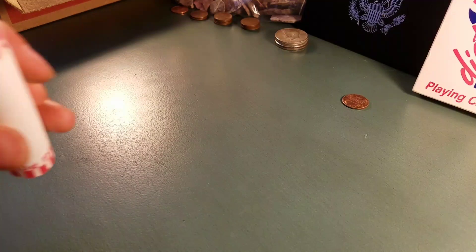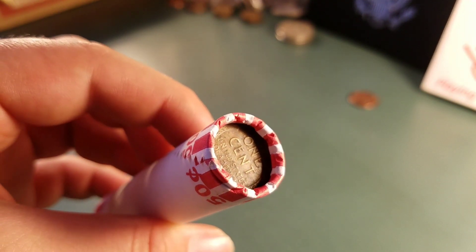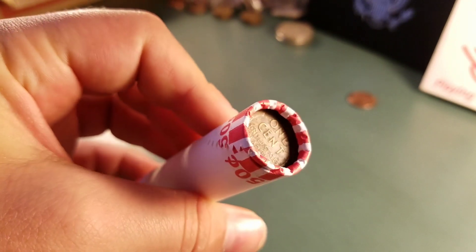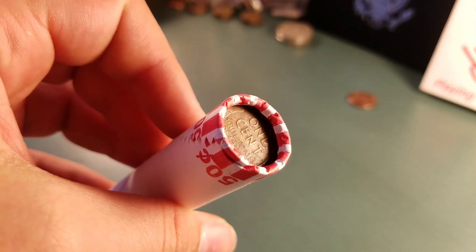On our 30th roll, I just pulled it out, and look at that — we have a wheat reverse ender. Pretty sweet. I'll save it for last and we'll keep going.